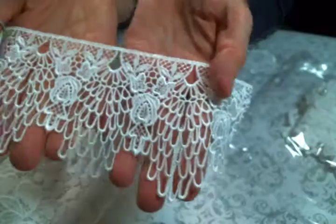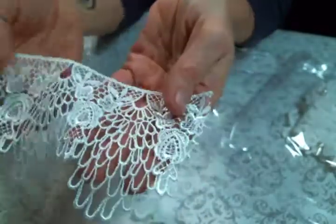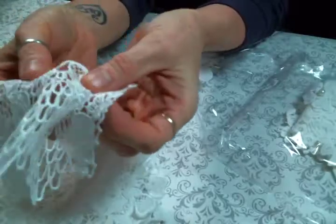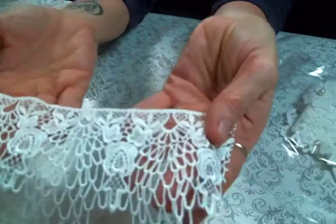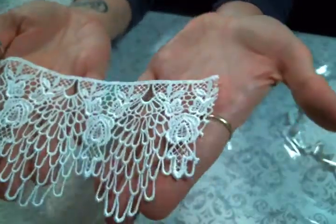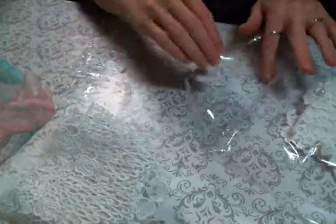This one makes me so happy because it's kind of like a dangle lace with bits hanging off. When you gather it up and hang it on the bottom of a project it's so super pretty. I got a yard of that, and everything I purchased is in yard increments.